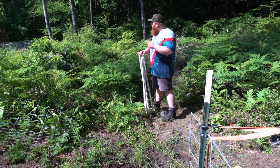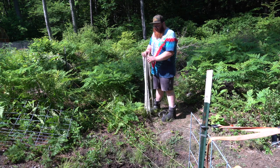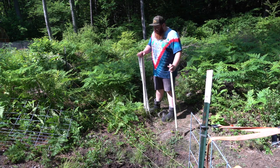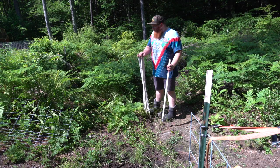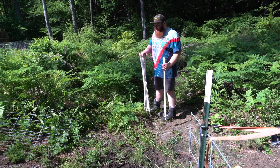Now that we've got the T-posts up and the line up, we're going to come through with these stepping posts. They'll kind of manage the line a little bit and work it in and out of tricky areas.